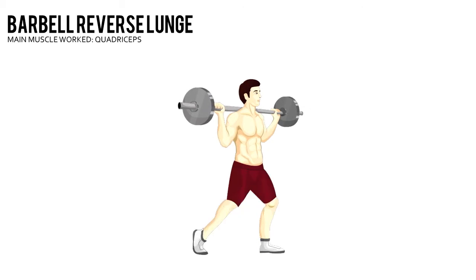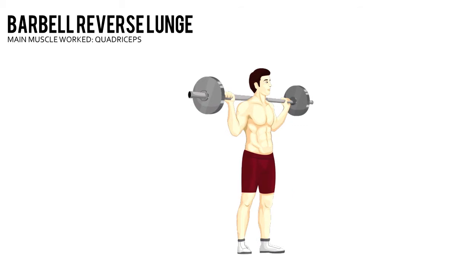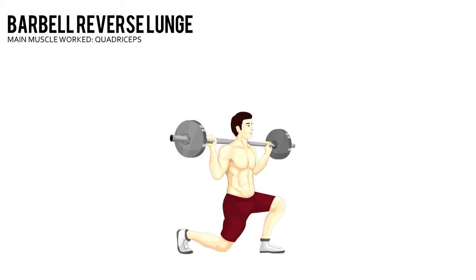Your back knee should end up just an inch or two off the floor, while your front leg is bent 90 degrees. Push off from your front leg to return to the starting position.